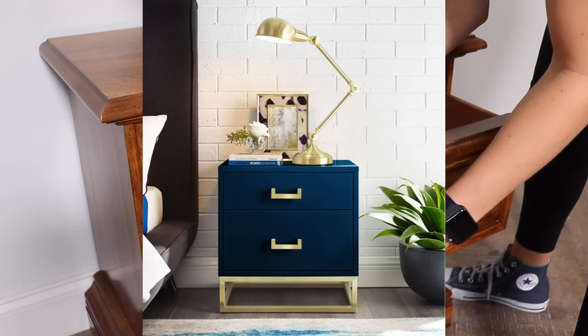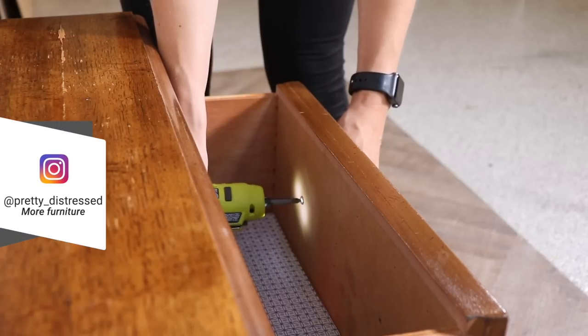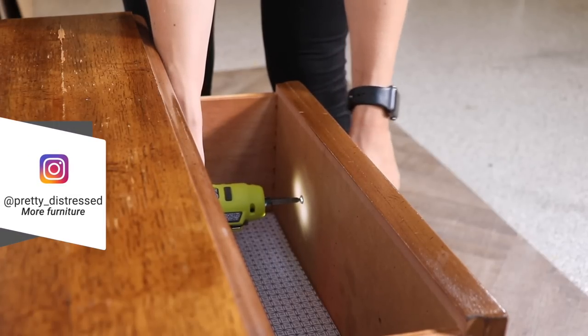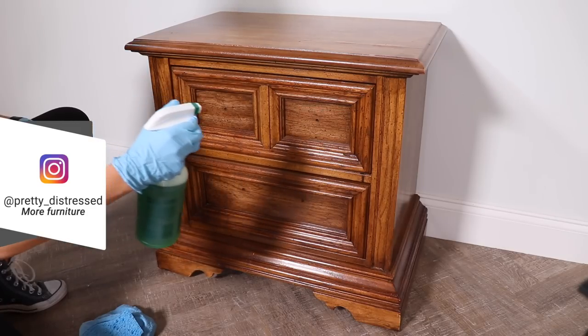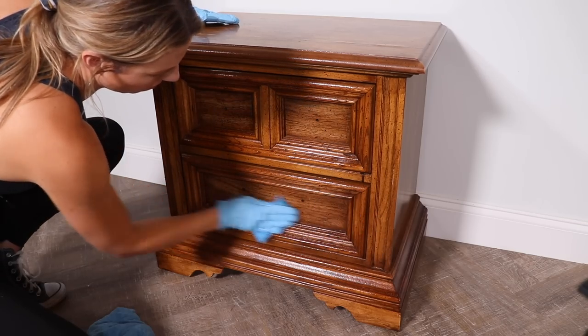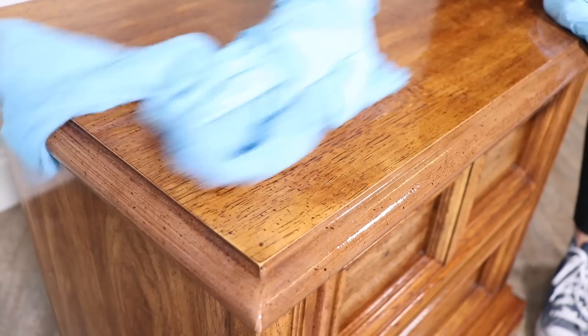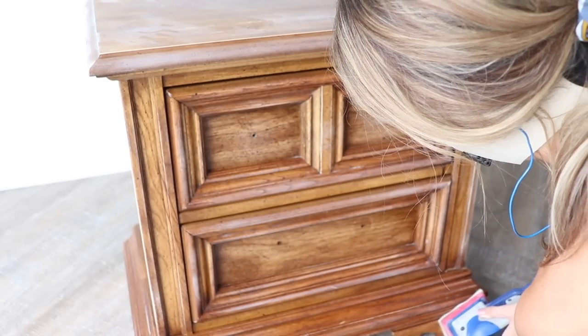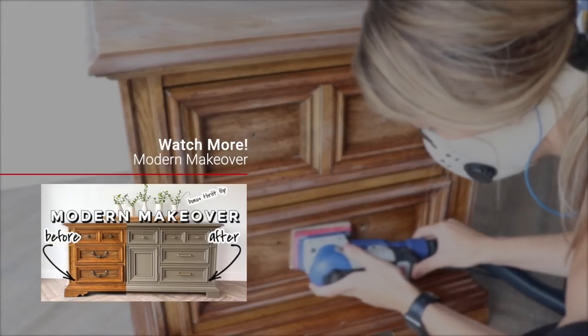This is my inspiration piece that I found and I'm going to try to make my nightstand look like it. I'm starting by removing all my hardware and prepping the piece by cleaning it. I'm using some diluted Simple Green and a scrubby sponge to get all the dirt and grime off, then rinsing with clean water. I got this nightstand off Facebook Marketplace as part of a set — you might have seen me do the matching dresser last week.